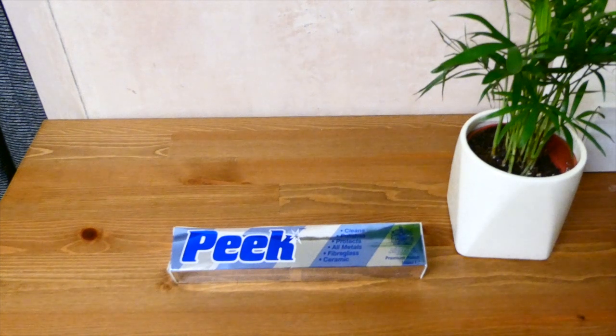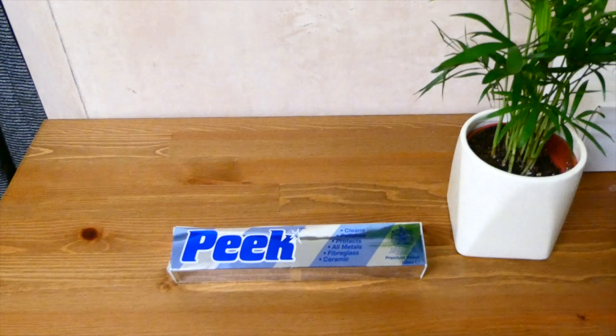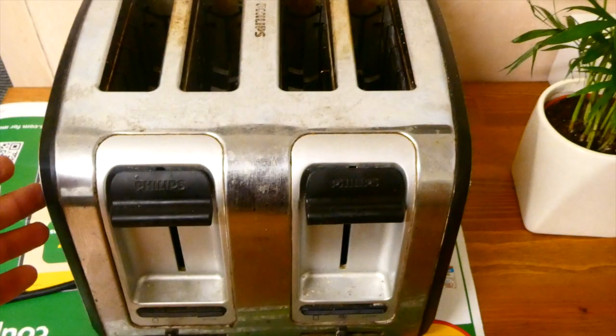Hey guys, what's up. Today I'm doing a review of Peak Premium Polish. The cream is mild and abrasive, so that helps to remove oxidation and stains from all types of metals, from brass and copper to stainless steel and bronze. Let's have a look at the cream and how effective it is.